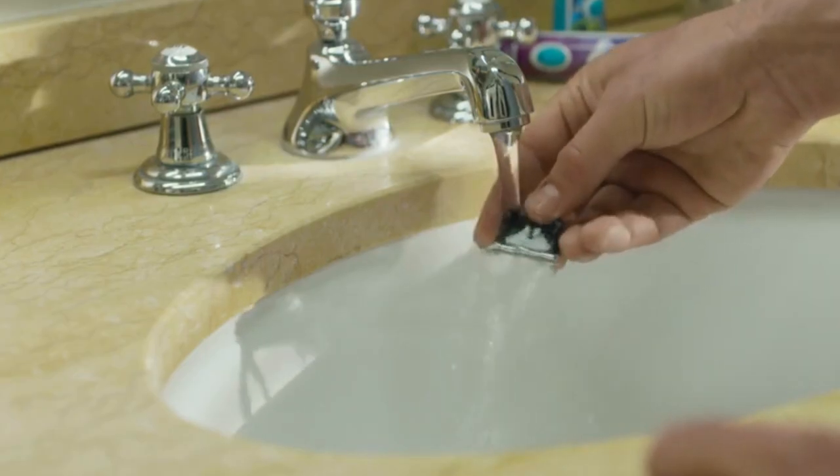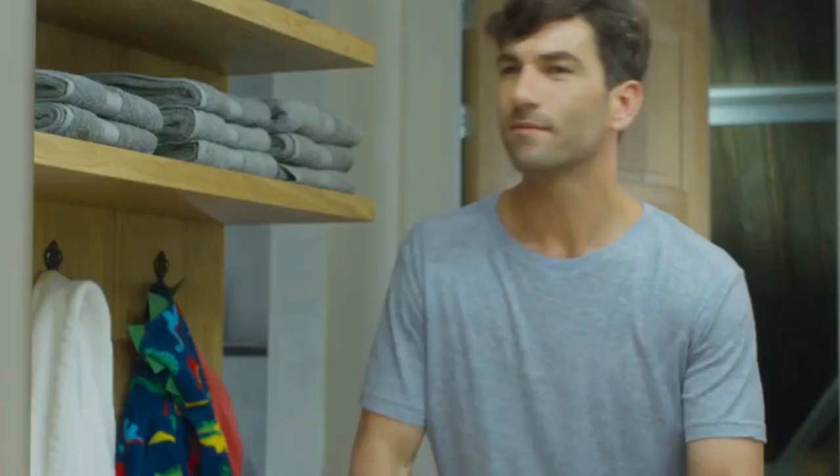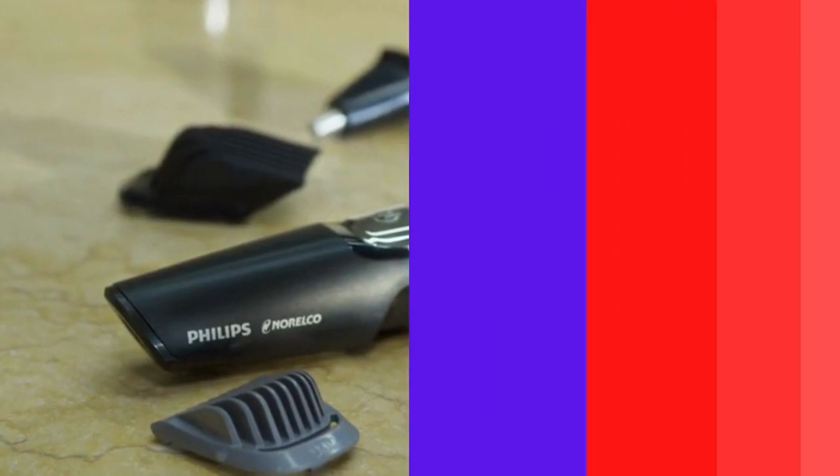Blades and guards are easy to detach and rinse. For hair type: all hair types. The blade is made out of metal. The MG3750 is the model number indicated on the packaging. It is part of the Multigroom 3000 series.